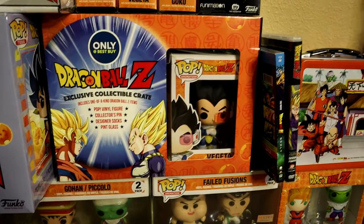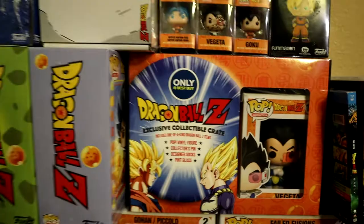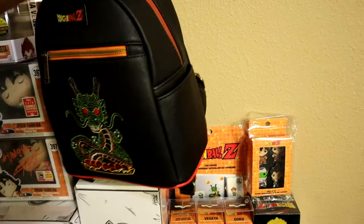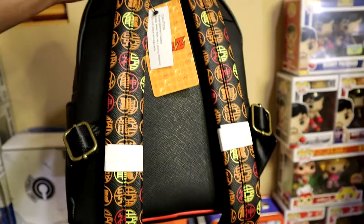The Best Buy crate is pretty neat and detailed — it comes with a pop vinyl figure, a collector's pin, designer socks, and a pint glass. We also have t-shirts displayed here, followed by the capsule cord mystery box. We have the women's backpack — check out the straps, they're actually detailed and clean.